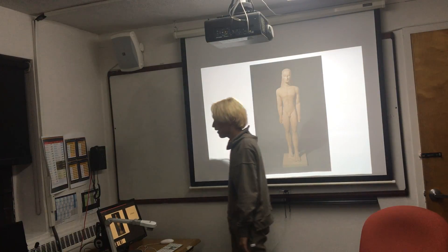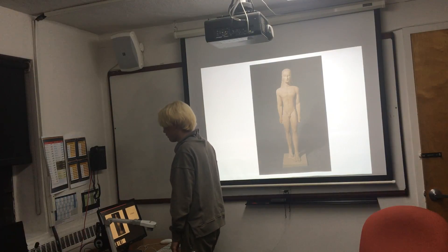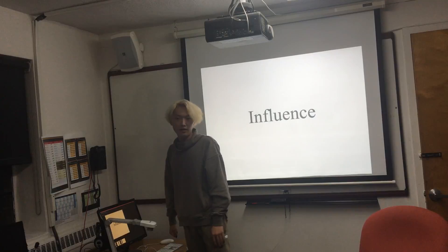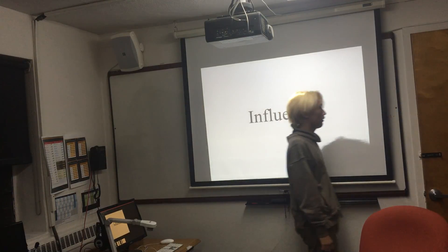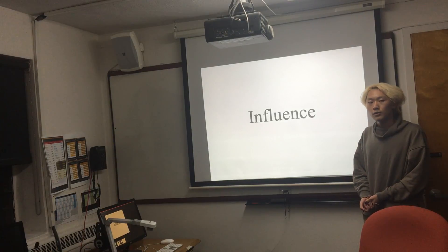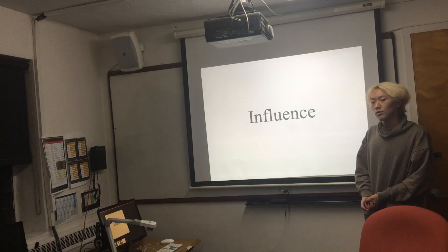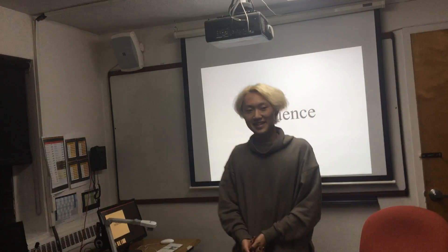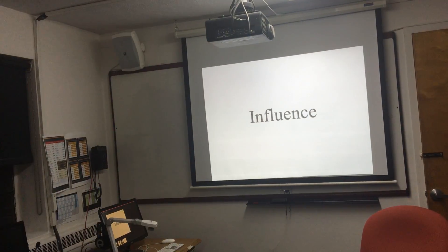So what can we tell by comparing these two statues? As we compare the statues, we can tell that Egyptian artwork and sculpture really had a strong influence towards Greek sculpture. And that's it. Thank you, guys. Any questions or comments?